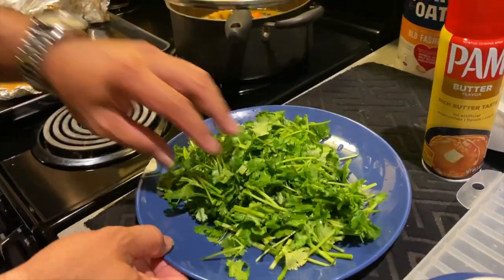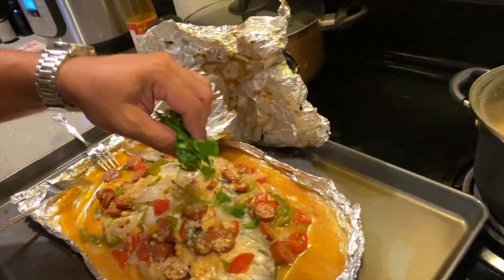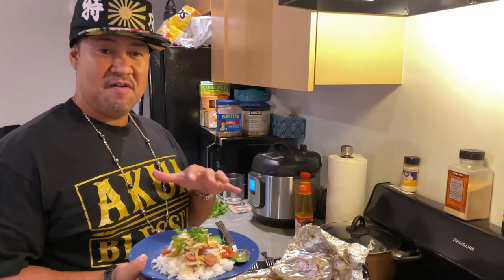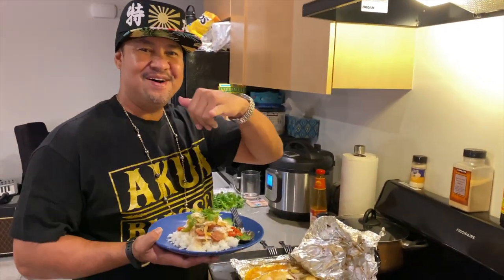To top it all off, I'm going to add some parsley. Mahalo for joining us on this episode of Cooking Typical Hawaiian Style, from catch to kitchen — Stuffed Papillo. Let us know what you want us to cook next. Until then, we'll catch you on the next one. Aloha! Time for grinds.